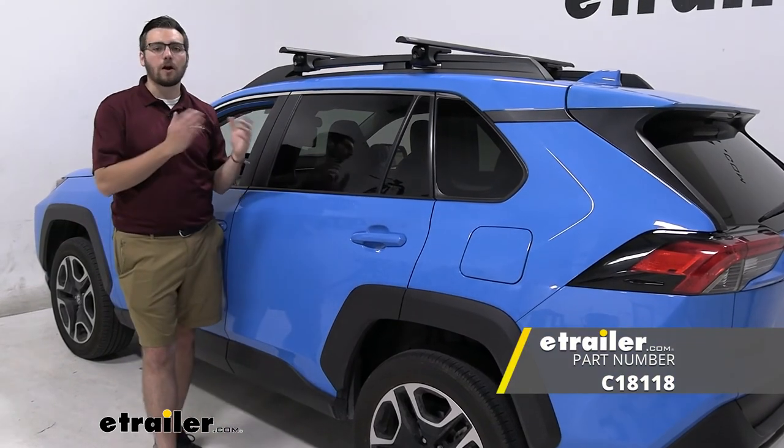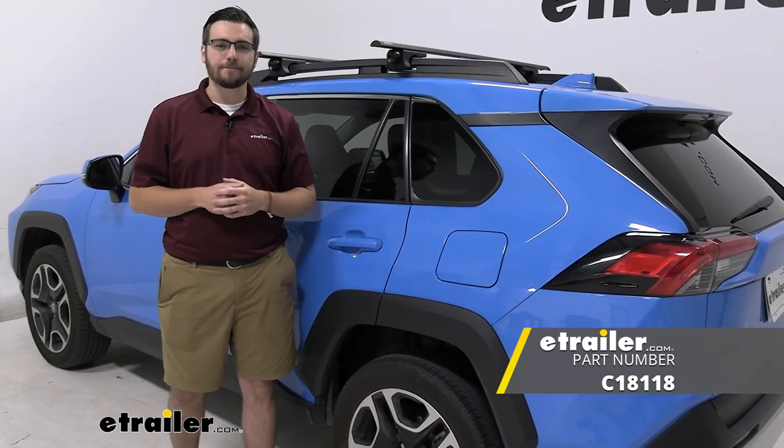Well guys, I think that's going to do it for our look at the Curt roof rack system here on our 2020 Toyota RAV4. I'm Bobby. Thank you for watching.